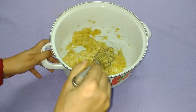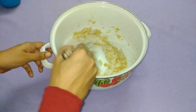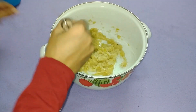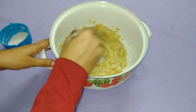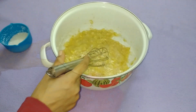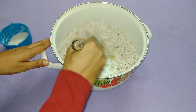Now we will make the panchay saree. We will mix the panchay saree together.